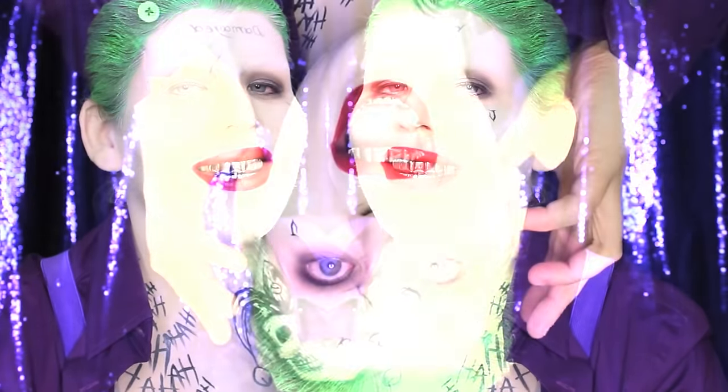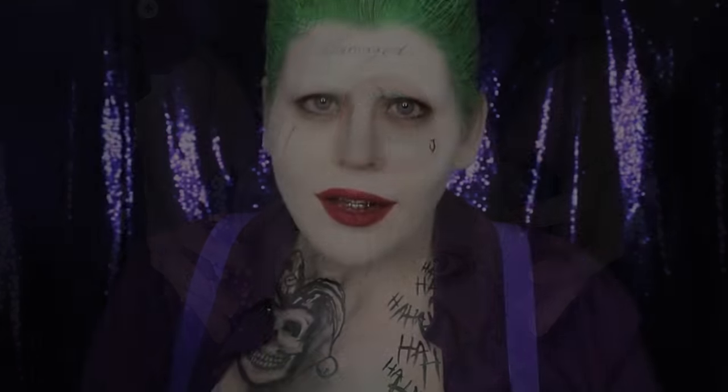Hey guys, welcome to day four of my countdown to Halloween. Today's video is all about Jared Leto's Joker. You might recognize this from my evolution of Joker makeup video — I'm going to be releasing tutorials for all four of the Joker makeups I did for that video. If you're new here, make sure to subscribe and hit that thumbs up button.